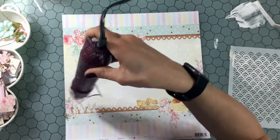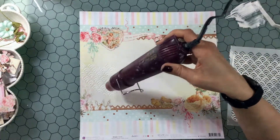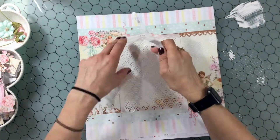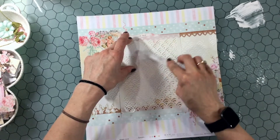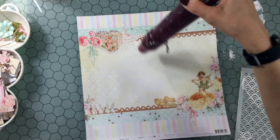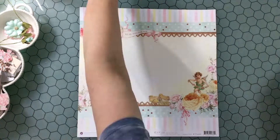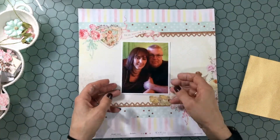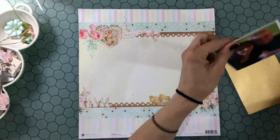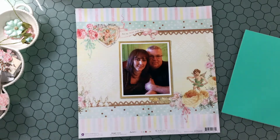To start off the layout, I covered this whole sheet of patterned paper with some clear gesso. I mixed together some modeling paste and a little bit of white acrylic paint, and I'm using the stencil that's included in the kit to add a little bit of texture to the background. I'm drying the texture paste in between each application so I don't mess up what I already put down.